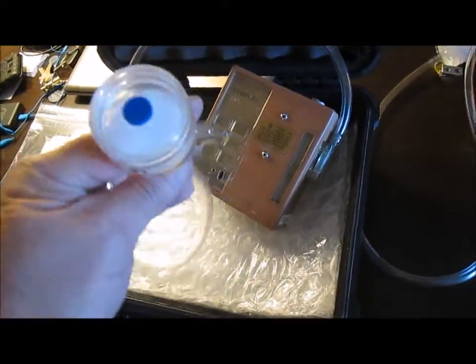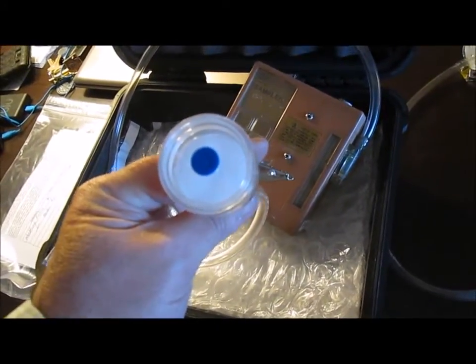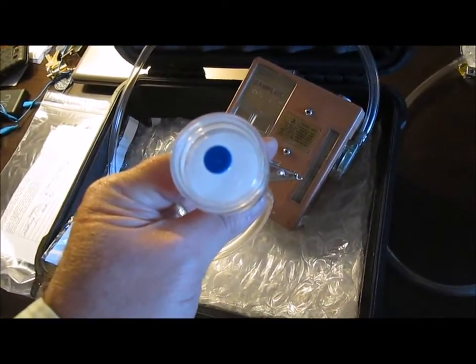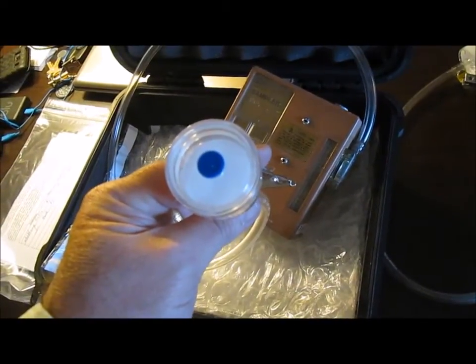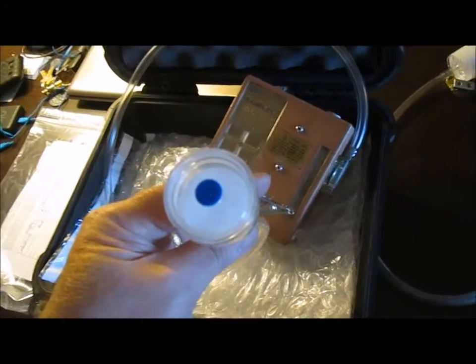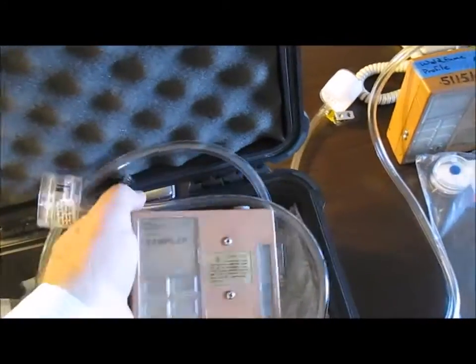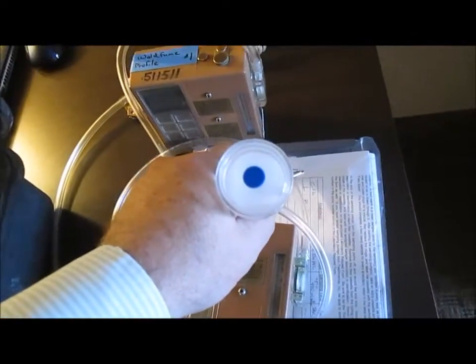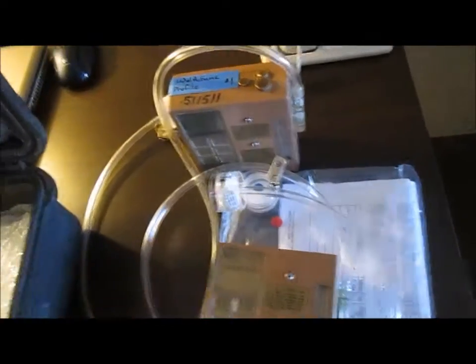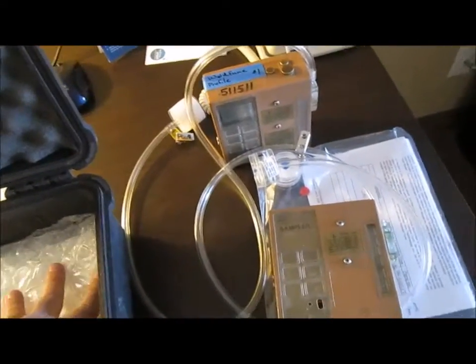Then I send it to the lab. The cartridge starts out as a white color, and generally depending on how much fume there is during the process, it will turn to a tan, brown, dark brown, or in some cases I've even had it turn dark black. The color of the cartridge being dark or black does not necessarily indicate that the test result has been very bad.